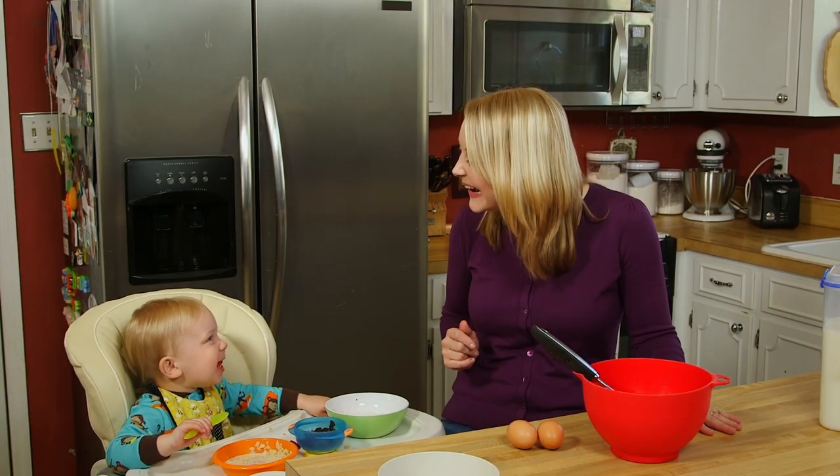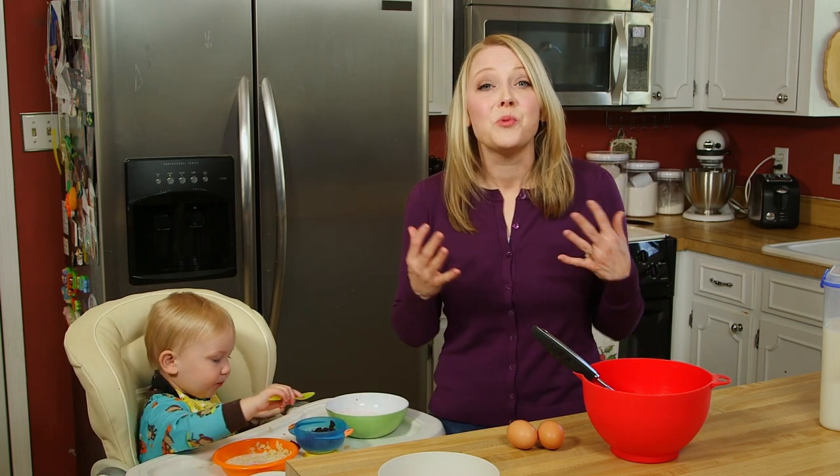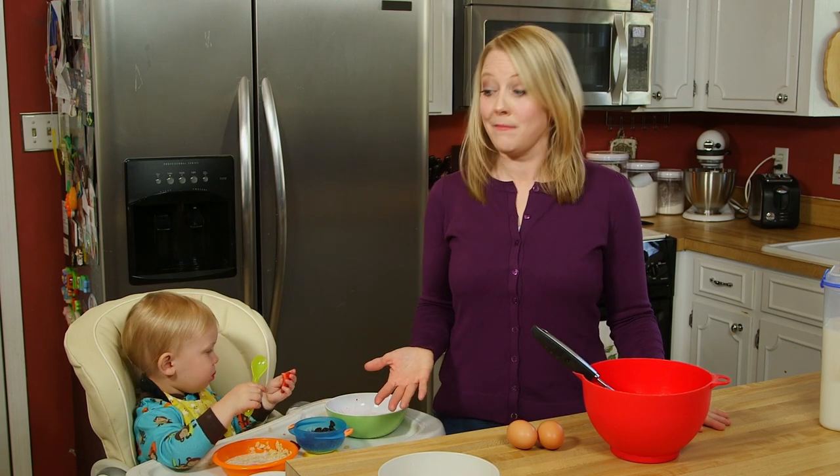Hi, I'm Sarah, and this is my son Benjamin. Did you know that talking to your baby is one of the most important things you can do to help his brain develop? It's true. Even though he doesn't understand everything I'm telling him, his brain is making important connections every time we chat. So I talk to him all the time. I'll show you how.